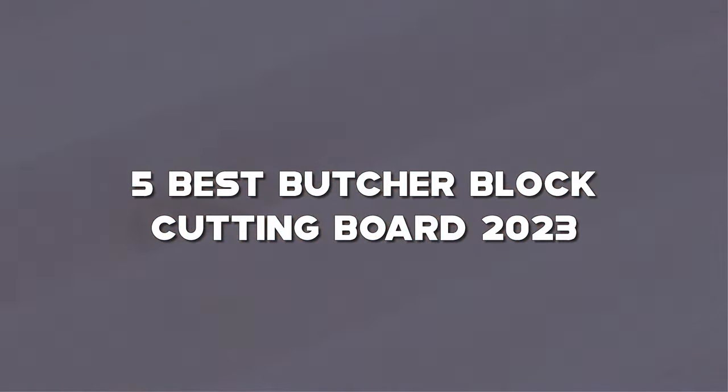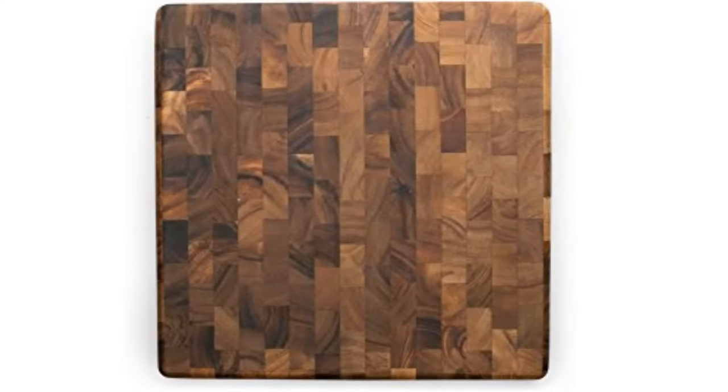Today I have come up with a list of the Top 5 Best Butcher Block Cutting Boards of 2023 on Amazon, in the market, that are worth buying. So let's get started.